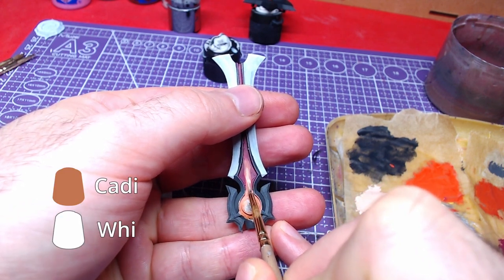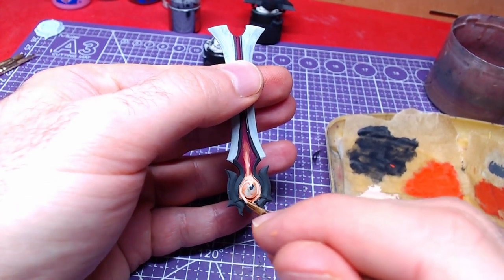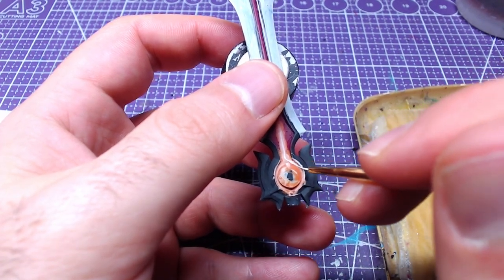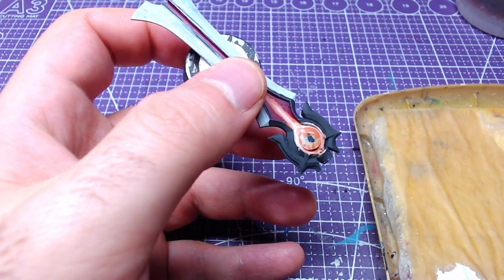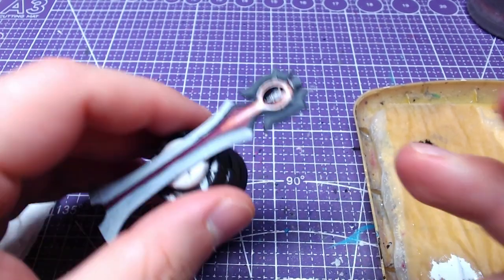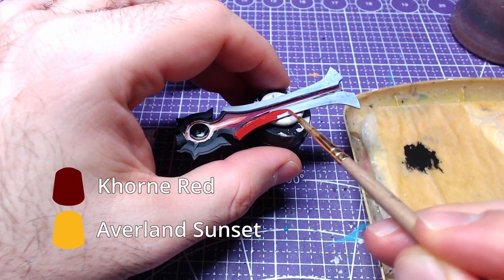We will highlight that small flame with a mix of Kairic Flesh and White Scar — once again, the mix is one-to-one. To finish the flame, we will do a final coat of pure White Scar over it, taking this time a little less space. We are going to paint the circle over our flame with Abaddon Black in order to simulate an eclipse. Making a one-to-one mix of Khorne Red and Averland Sunset, we will paint along the blade.